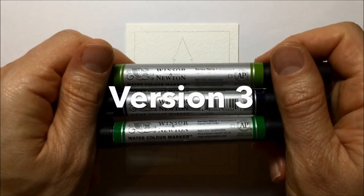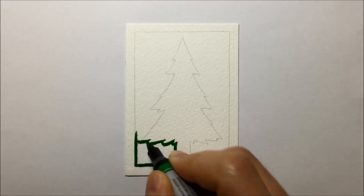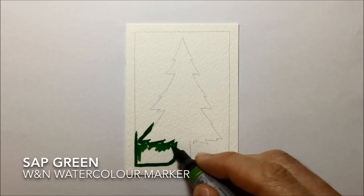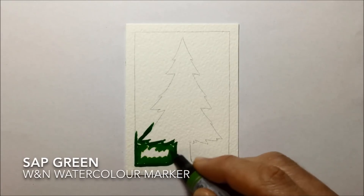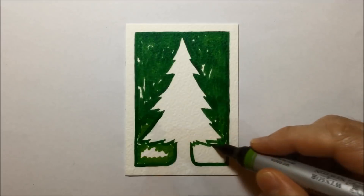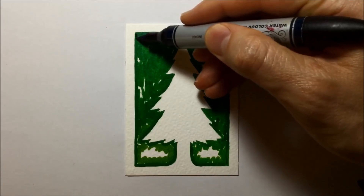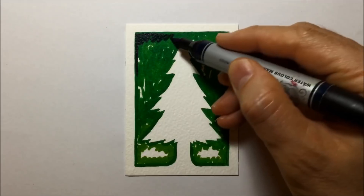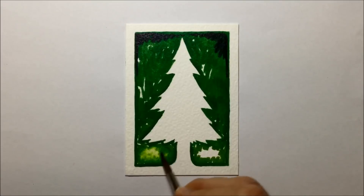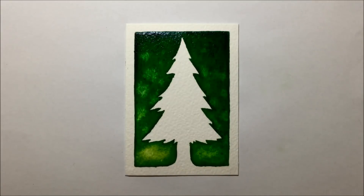Straight onto version number three, and for this one I'm using three colors. I do the Hooker's Green as an outline, but then use a lighter green — Sap Green — for the bottom area, popping in a little rough Sap Green around the bottom so it has a lighter look. Then Hooker's Green in the middle, and indigo towards the top section. So it's going to have that light, medium, dark color progression. Starting at the bottom, I blend all those colors together from light to medium to dark, and also drop in my first little drops of clean water to get the same bloom effect as version two.